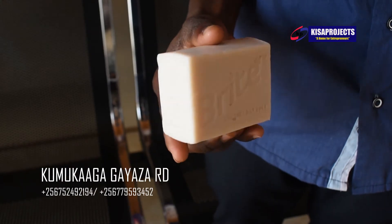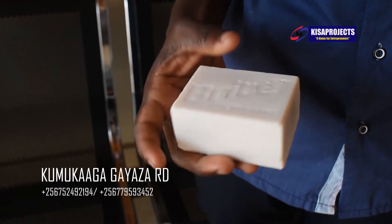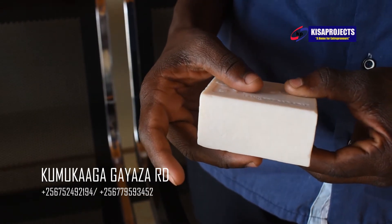See how nice our bar of soap looks? Very smooth, very compacted, strong, mild, which means it's long lasting.